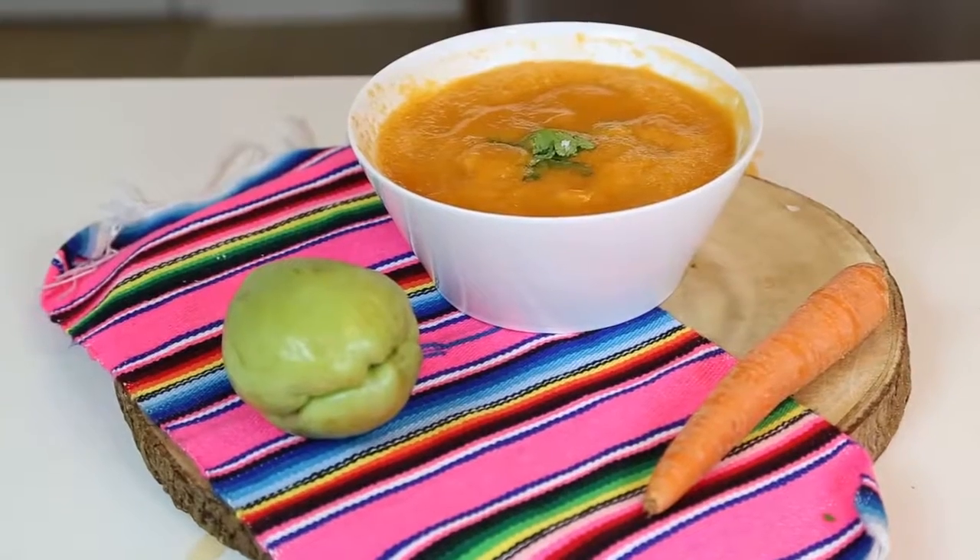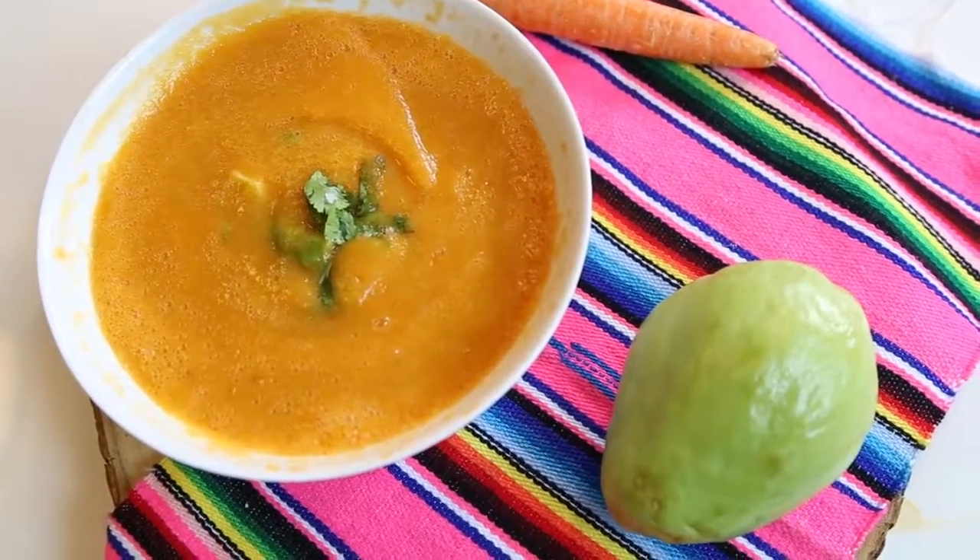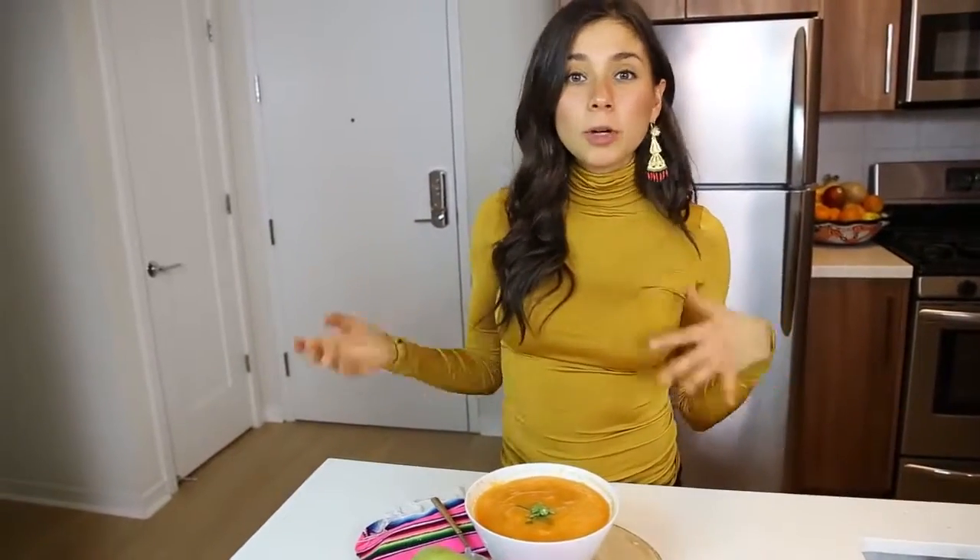Oh yummy, this looks so good! That's so delicious, oh my goodness you guys. It's super easy to make and it makes you feel warm. It satisfies you and it's perfect to accompany with a raw vegan salad. Let me know in the comments below if you have your own version of a vegan carrot soup or what you would add. I added cilantro and avocado but you can really spice it up however you want.